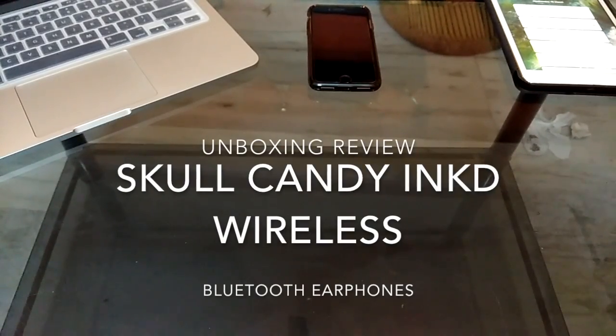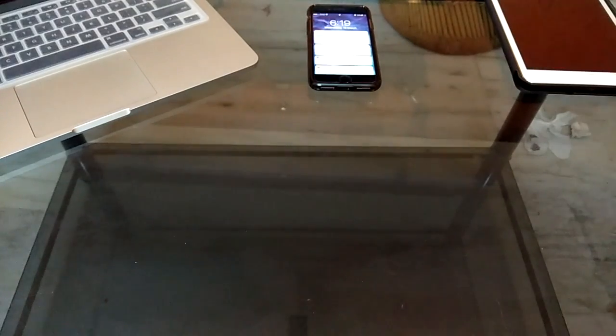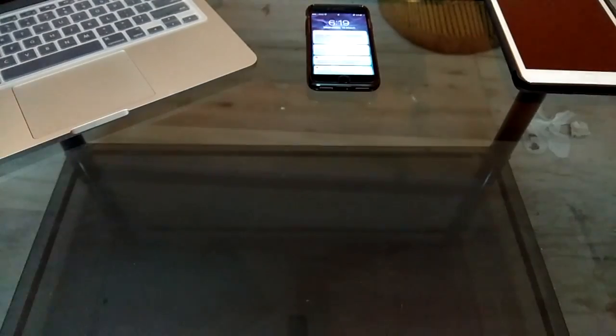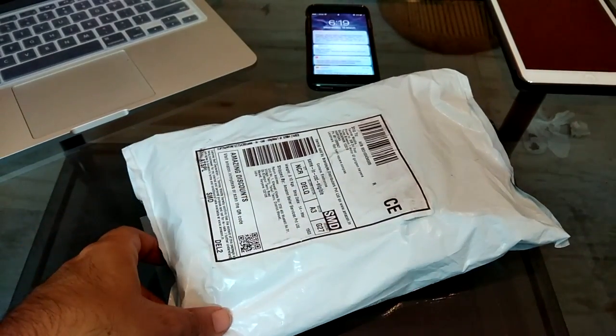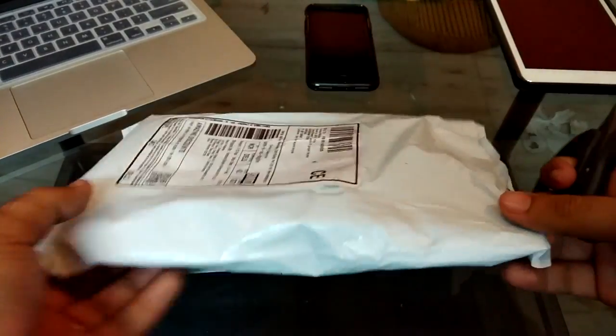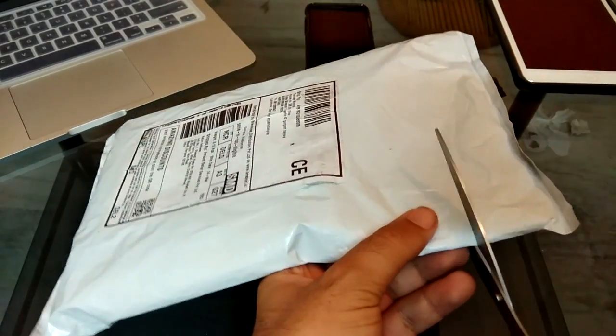What's up everyone, I am back with another review. This is for the Skullcandy Bluetooth wireless earphones that I recently ordered from Amazon, and this is the packaging. So this is an unboxing review for the same, and I would like to open it — so without further ado, let's unbox it.